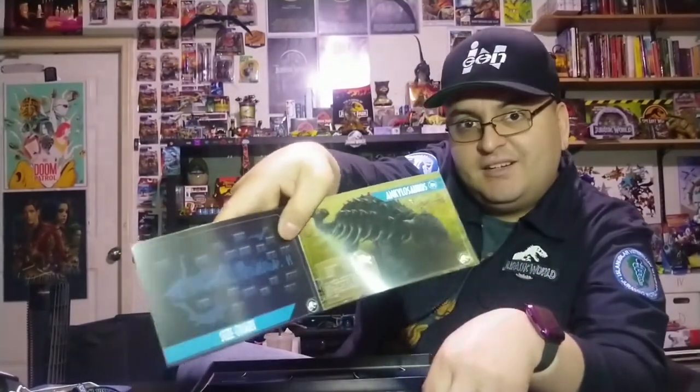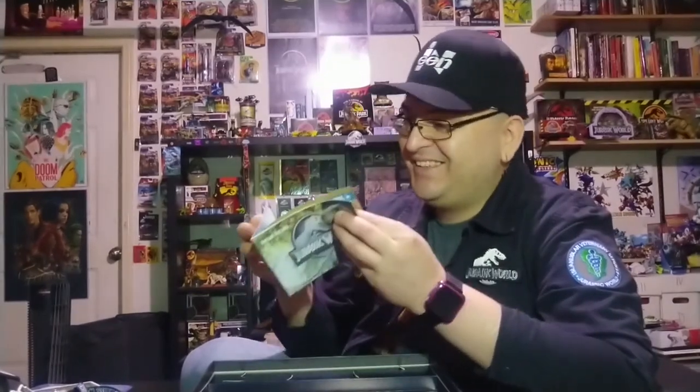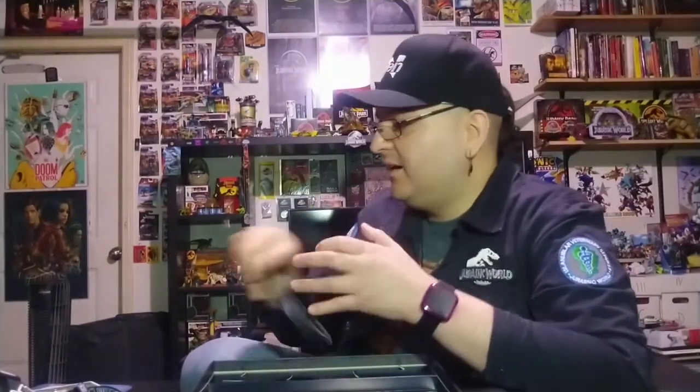My favorite object out of this kit has to be the dinosaur field guide. It's a basic little pamphlet, but it has all this cool information about the dinosaurs. Here's the ankylosaurus — and there's even a size chart, which is pretty cool. It'll be fun to thumb through one day when I just feel like getting my Jurassic Park reading on. I'm already going through it as I film this — here's the baryonyx and the mosasaurus.